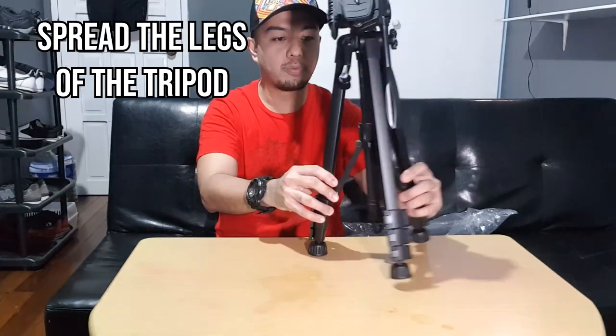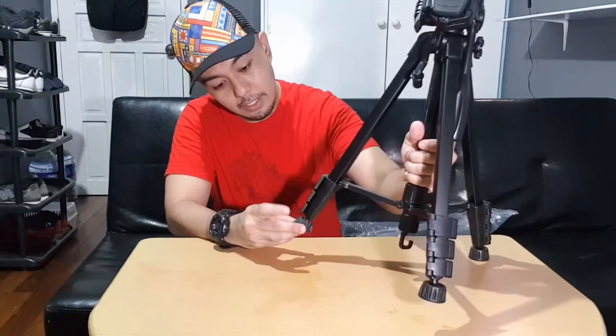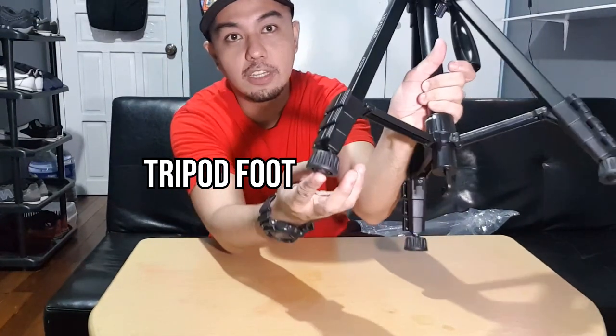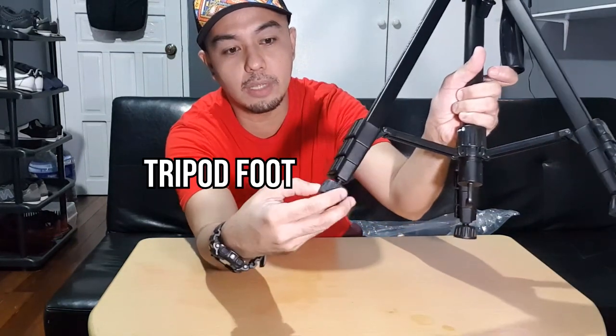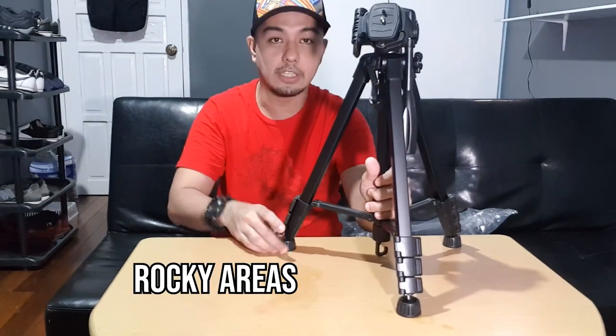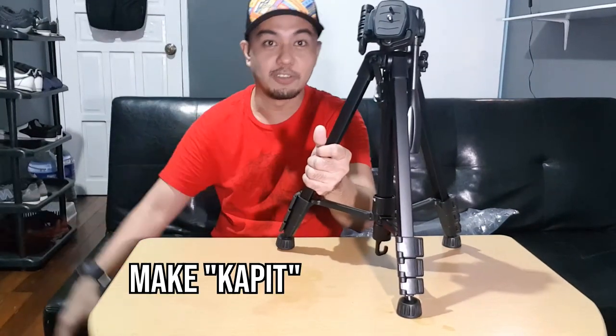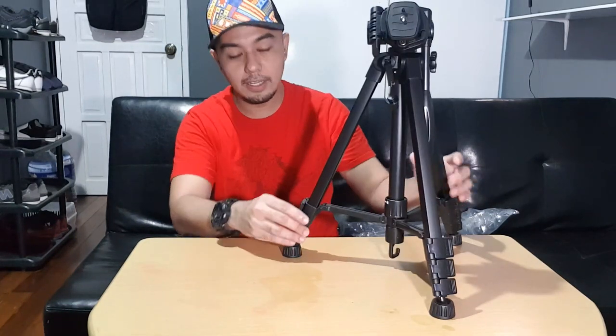The most basic thing is to spread the legs. There you go — and by the time you spread them, the tripod feet automatically adjust. This is the adjustable tripod foot. You might be noticing it moves — that's because if you are shooting outdoors in rocky or unbalanced areas, this foot will adapt and cap onto the ground. That's its purpose.